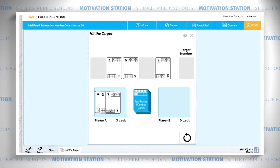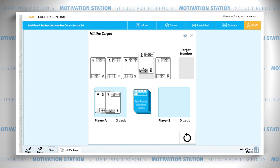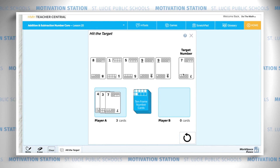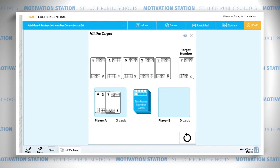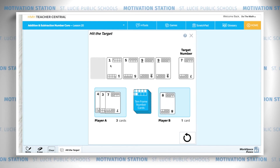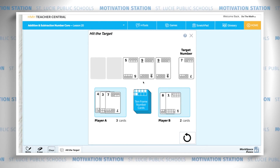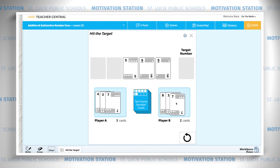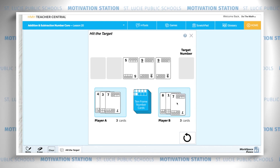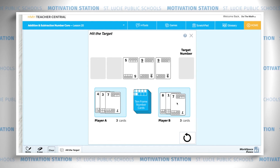Puppy dog flips over some ten-frame cards and his target number is also seven. Eight minus one equals seven — awesome job, puppy dog! Any other ways to make seven? No, that's all right. Pull down your target number seven. You keep playing until you run out of cards or you've run out of ways to make the numbers for that target number. The player with the most cards wins!